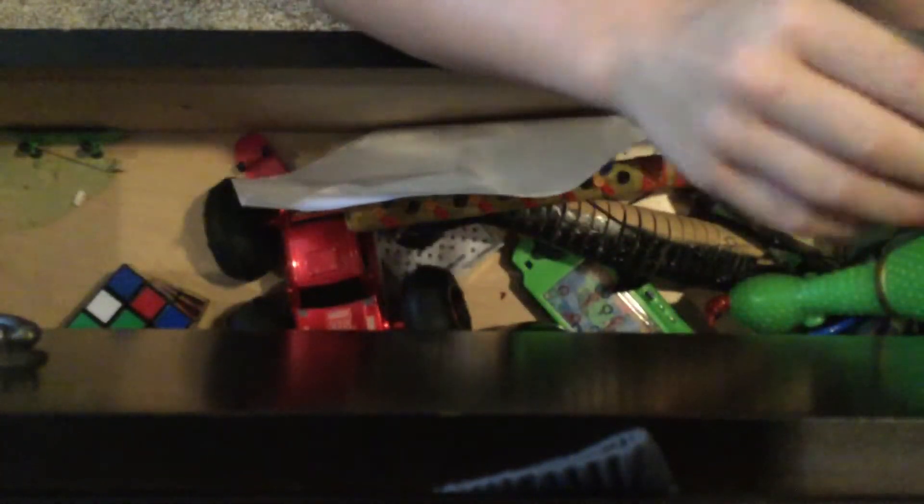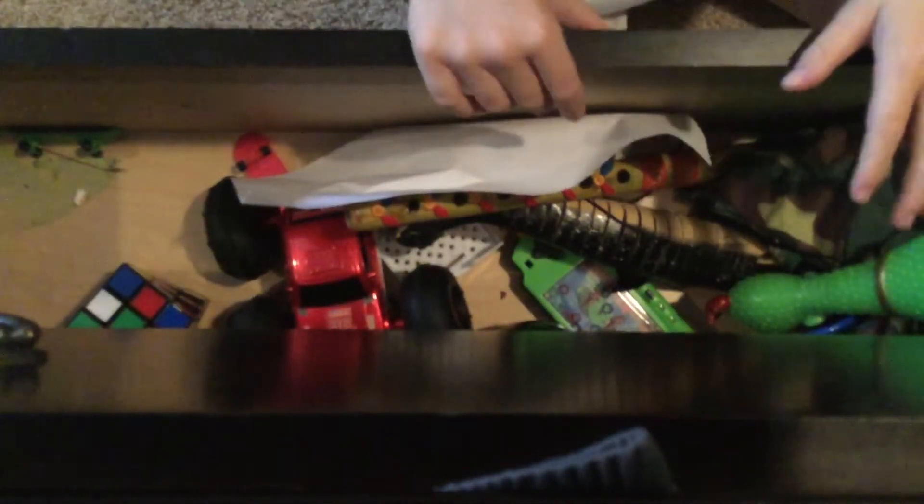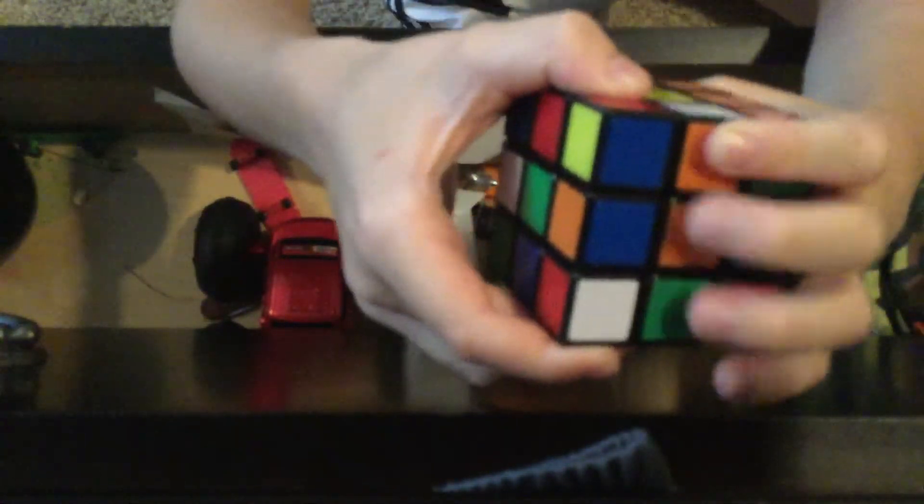See-behind glasses — these are actually really cool because there are mirrors right here. Look, there's a mirror, and when you put them on I can see behind me. There are mirrors so it's really cool. We've got a Rubik's Cube — a 3x3 Rubik's Cube. It's a pretty cool Rubik's Cube.